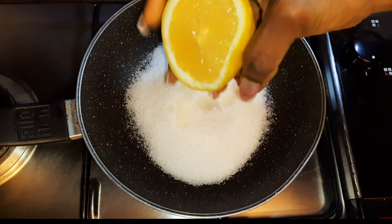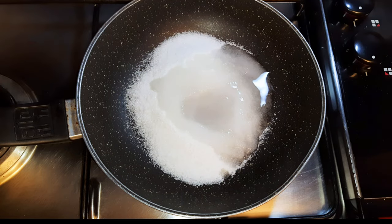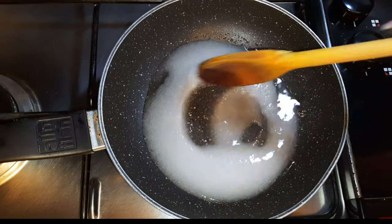I'll squeeze in a little bit of fresh lemon and add about three tablespoons of water. Using my wooden ladle, I'll mix it until it turns brown. Don't forget we're doing this on low fire.